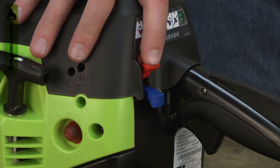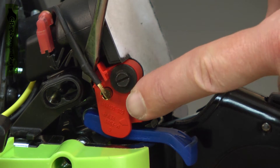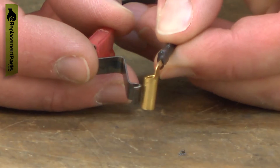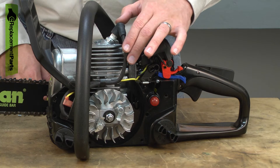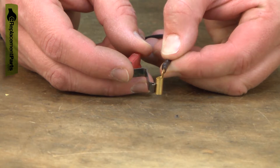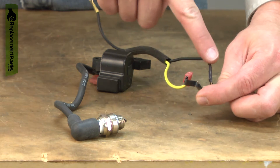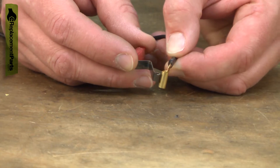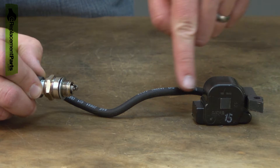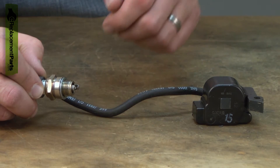Most chainsaw ignition switches are pretty simple designs. In this case, a plastic switch lever with a metal contact mounted to it and the ignition switch spring. The switch is open when the saw is running, which sends power from the ignition coil to the spark plug. When the saw is turned off, the switch is closed. This creates a second circuit from the ignition coil through the switch and grounding to the engine. There's much less resistance in this kill circuit, and since electricity will always follow the path of least resistance, the spark plug no longer gets power and the engine turns off.